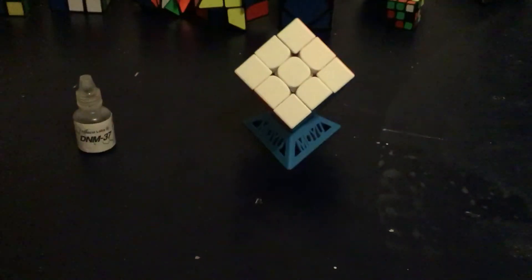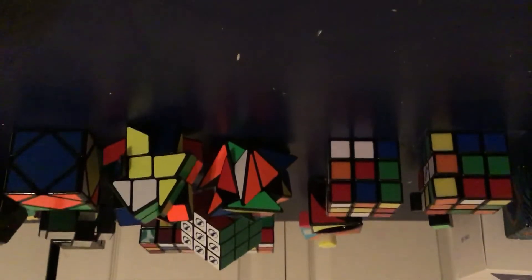First I'm going to do the DNM37. First I'm going to test out the lube on the DNM37, so let's get that set up. I'm going to be putting it in my Rubik's Impossible. Now that I got the Rubik's Impossible out.